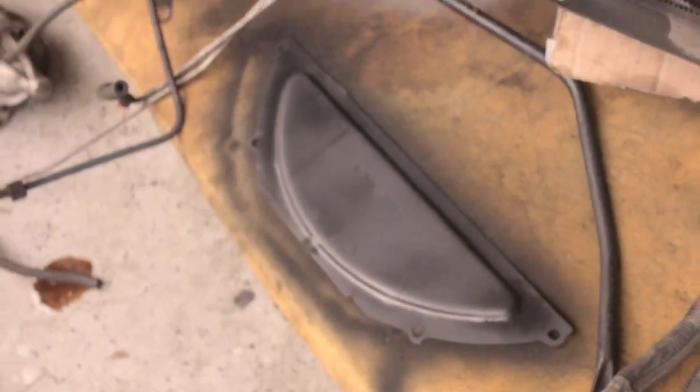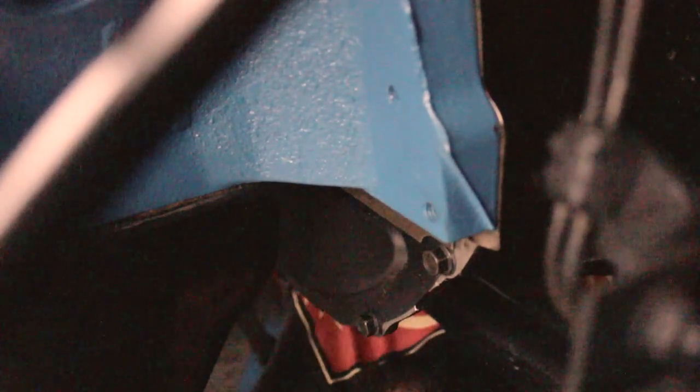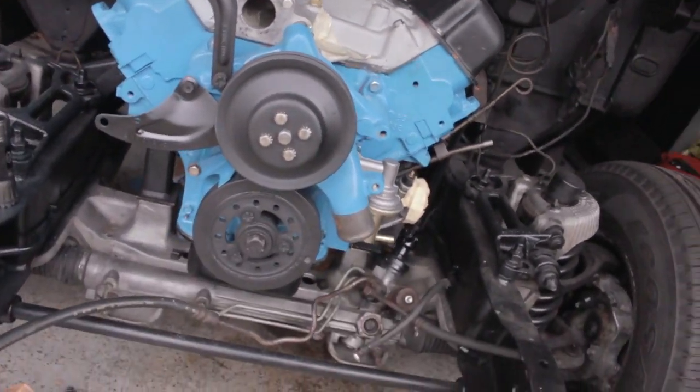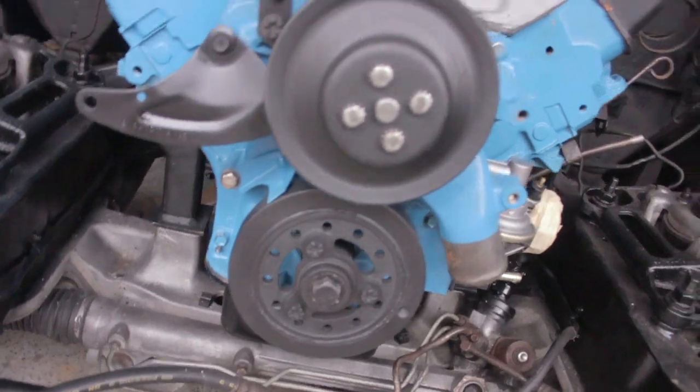That dust cover is already done, so I'm gonna put it in. Here's the progress with some pulleys and brackets, nice and painted. This stuff's pretty grimy, so it's slow going.